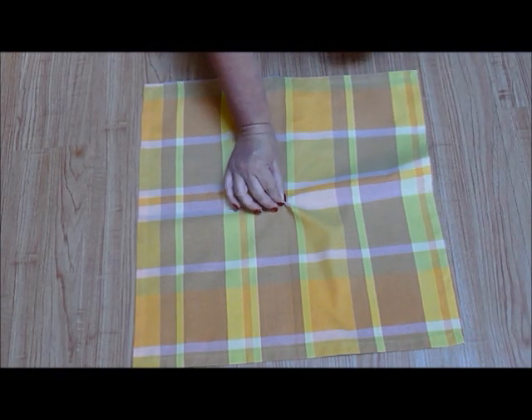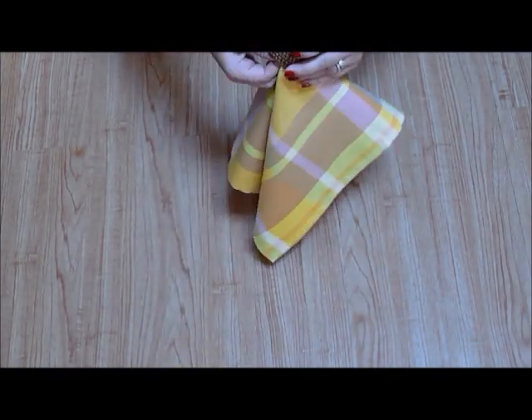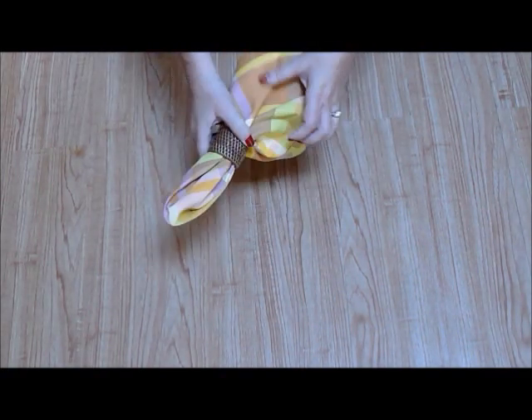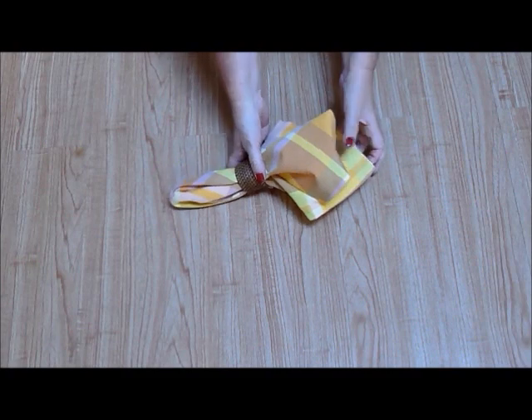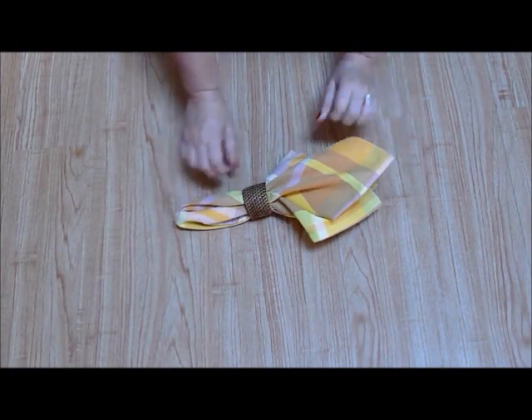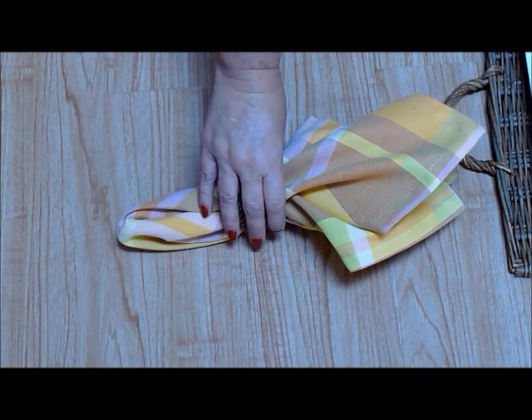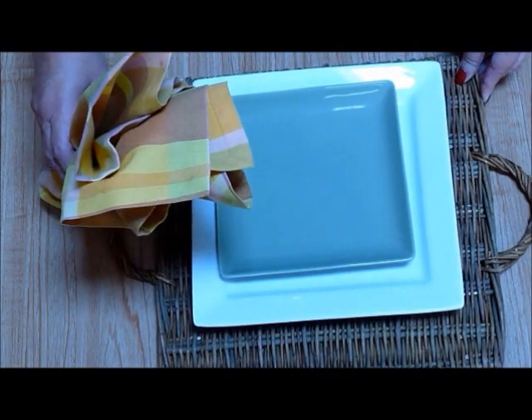You should see an intersection of the two creases in the middle of your napkin. Simply grab the napkin with two fingers at the center point and insert it into the napkin ring. This napkin ring fold is the most common but it's always a good choice for any occasion.